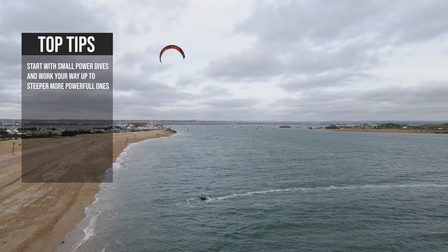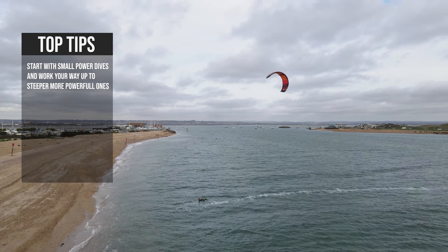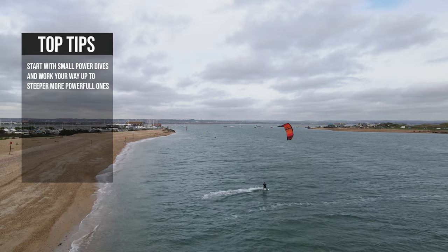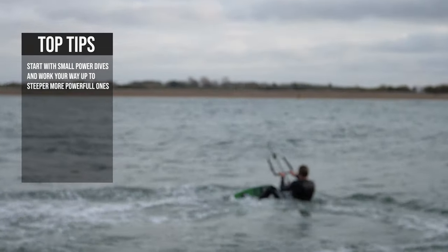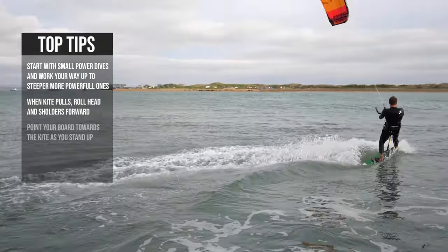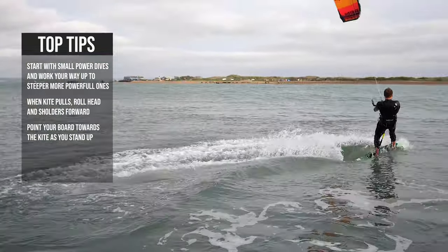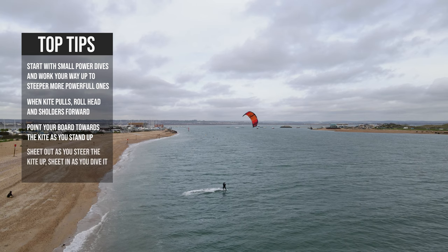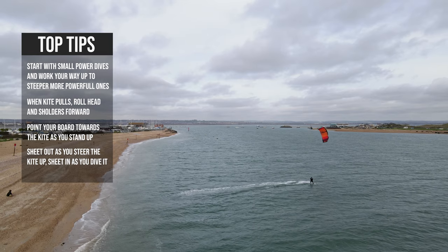Here are some top tips. It's very important to be able to control the strength of your power dive. The slower you steer the kite, the less the kite will dive into the power. The faster you steer the kite, the more the kite will dive into the power. If your power dive is too weak, then you can always try again. Diving the kite too fast means bad crashes and broken kites. As the kite pulls, roll your head and shoulders forwards. Don't try to edge away from the kite straight away. Point your toes forward and twist your hips to flatten out the board and point the board downwind towards the kite. As the kite comes up, sheet the bar out slightly. As the kite comes down, sheet the bar back in. Think about trying to pump the kite as it comes up and down.